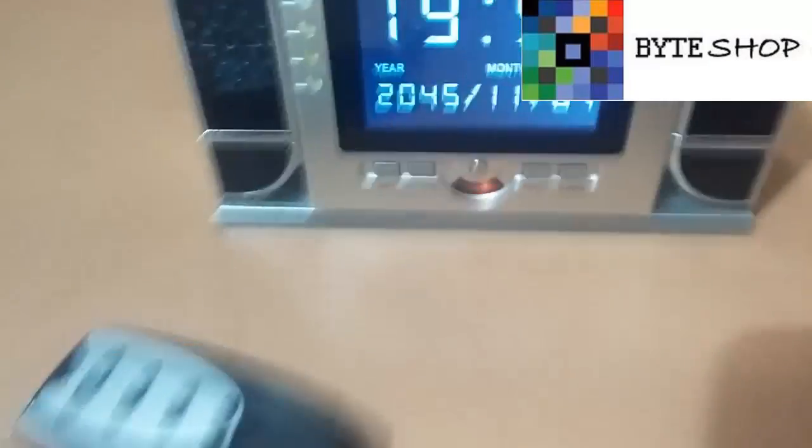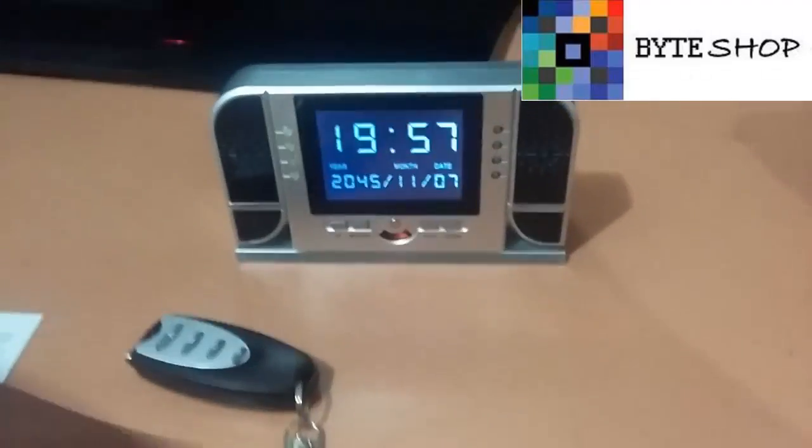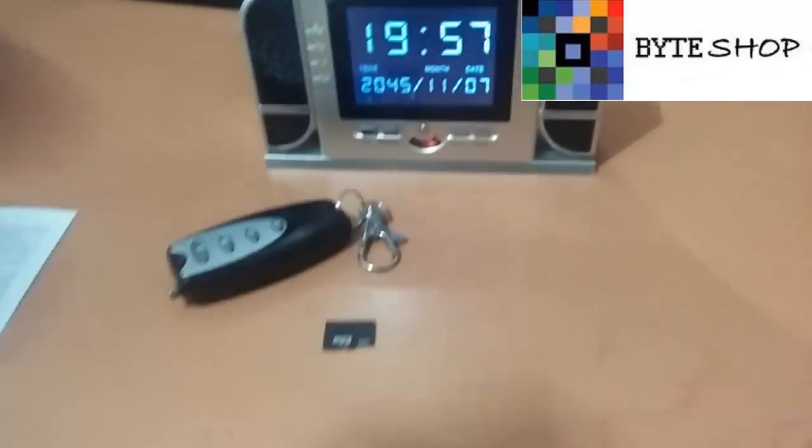Y bueno, eso fue todo con el reloj despertador espía con cámara HD. Muchas gracias.